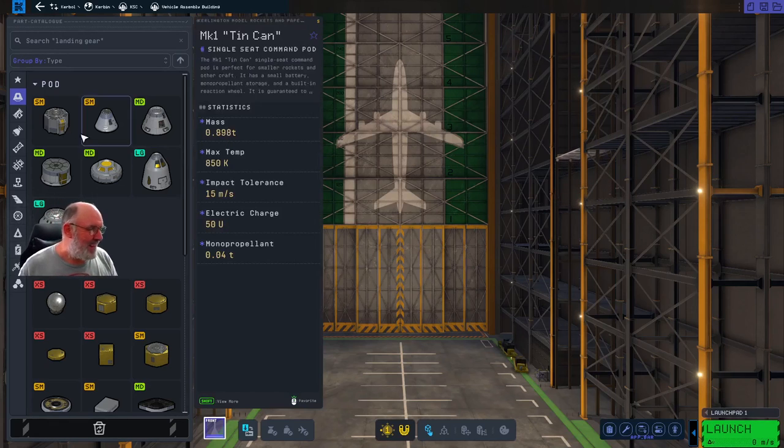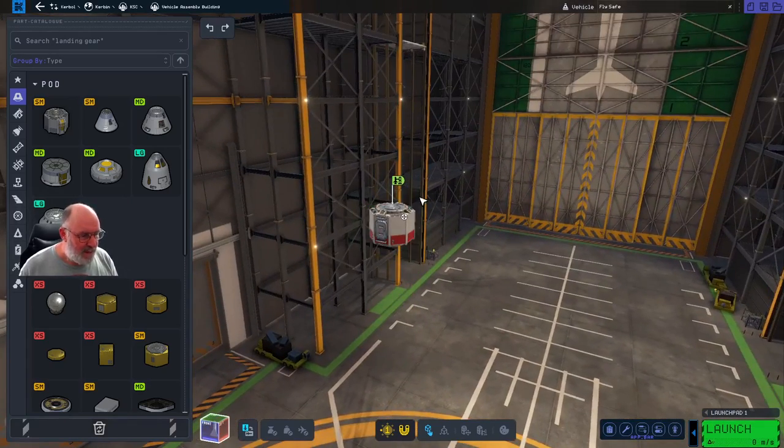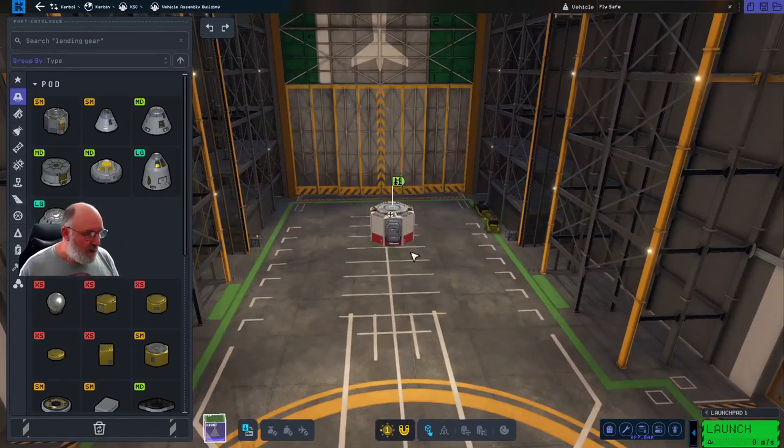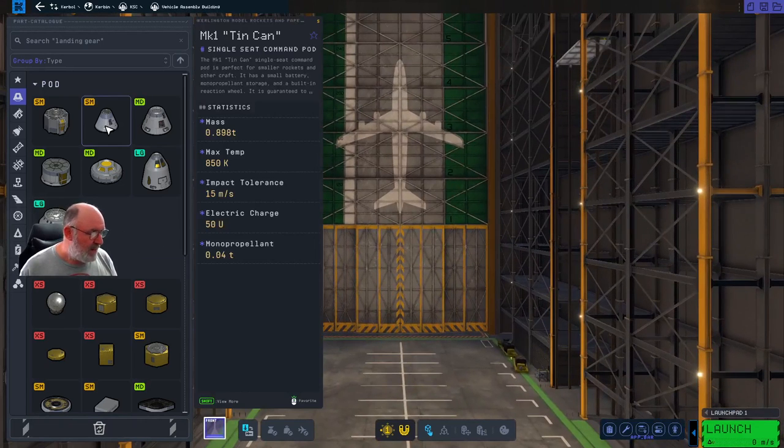You can actually build dedicated landers - that's what these sorts of pods are for - where you can build and have docking ports on top and bottom so you can dock with a command module if you wanted to do more of an Apollo-type mission. But we're not going to do that.